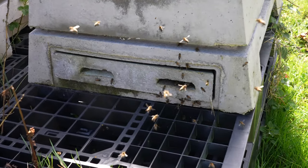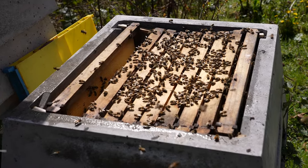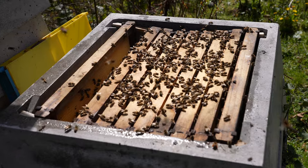You can see at the front of the hive there's a good amount of activity. I've taken the top off now, and you can see we've got a decent sized cluster of bees in there.